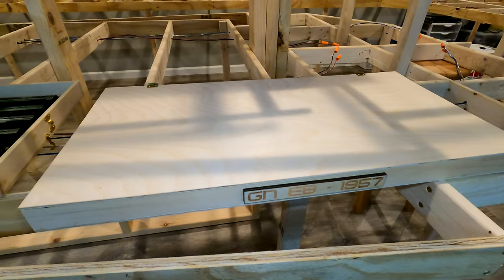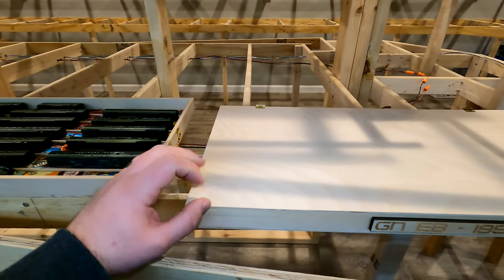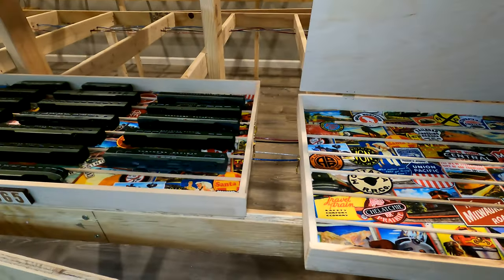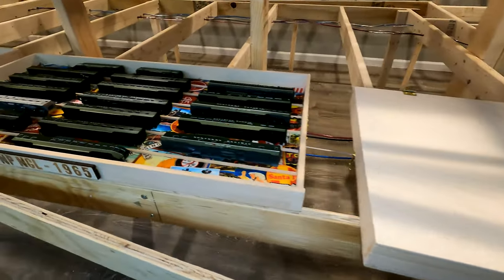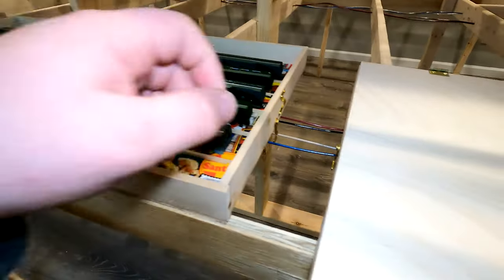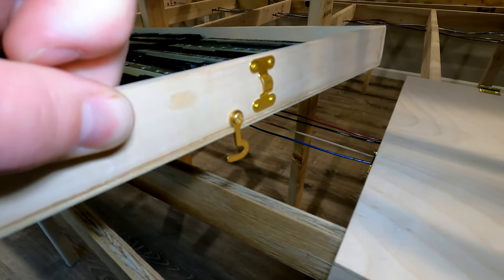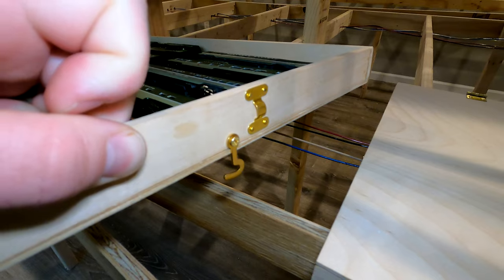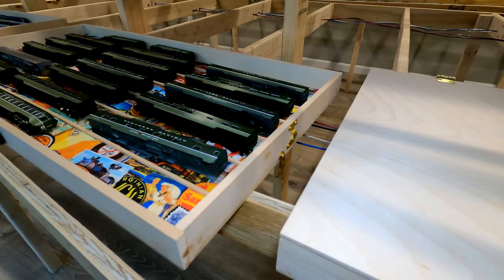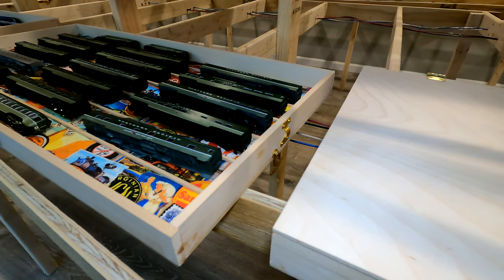So I have two different styles of boxes, exactly the same except one of them has a lid on top that opens up. Otherwise, inside these two boxes are both the same, and the idea is that these can stack together — on the side there are these little clips, and I'll put a link in the description as to what they are. The idea is that you can stack them on top of each other.